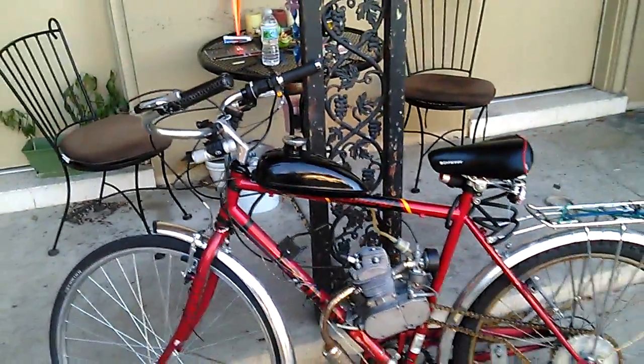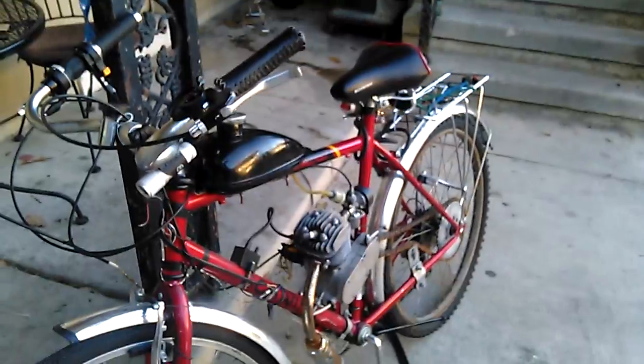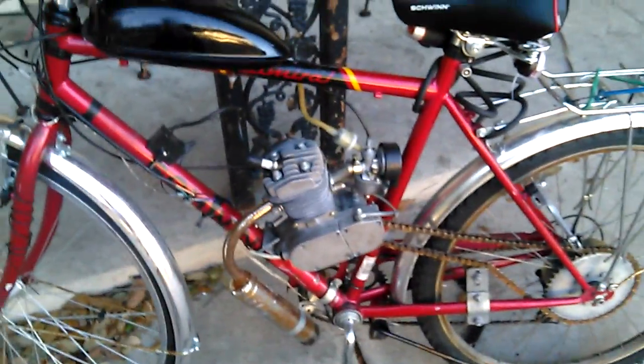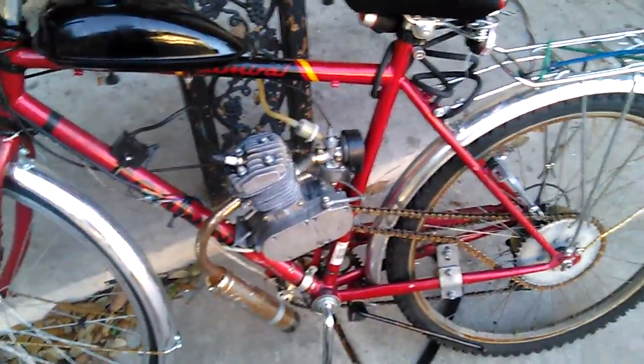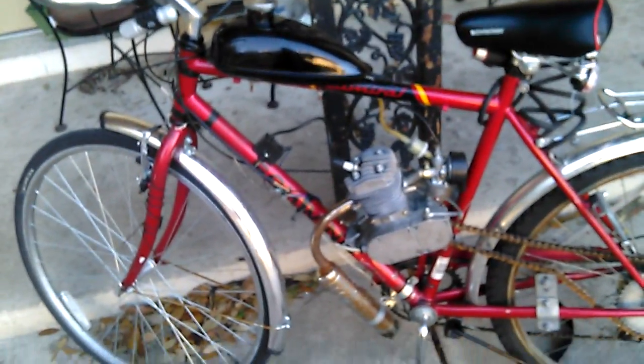Alright guys, here it is. I've been commenting on a few people's builds on YouTube and figured it's kind of time to show mine a little bit. It's just a standard 60cc, bought it for a hundred bucks off eBay — 700c Schwinn frame.